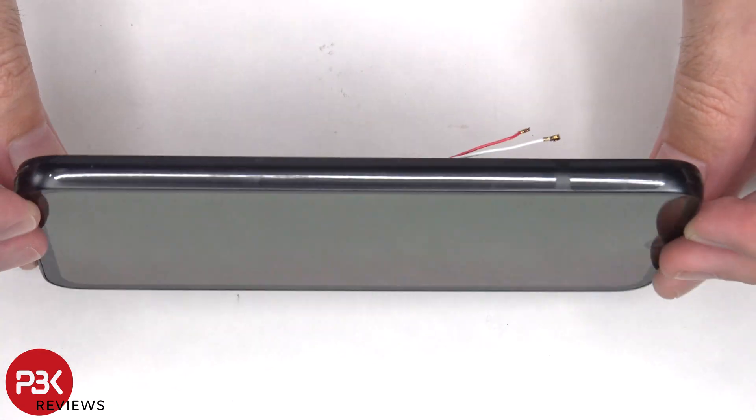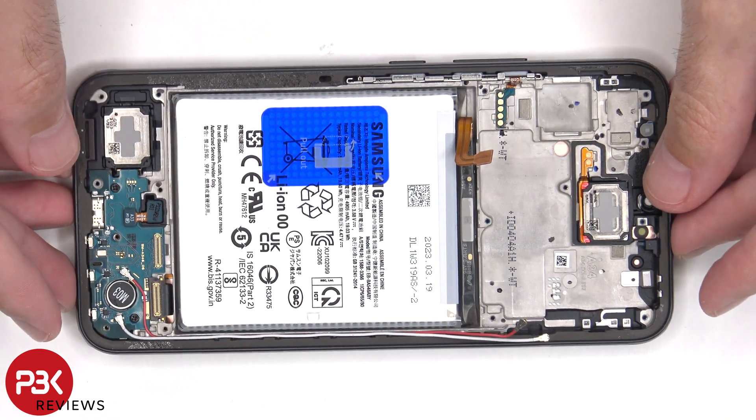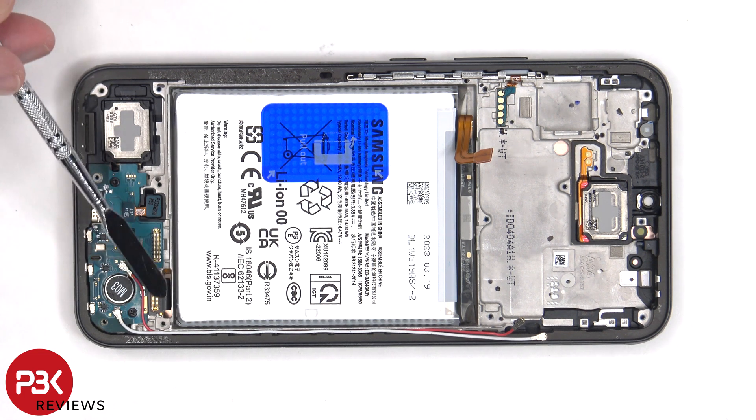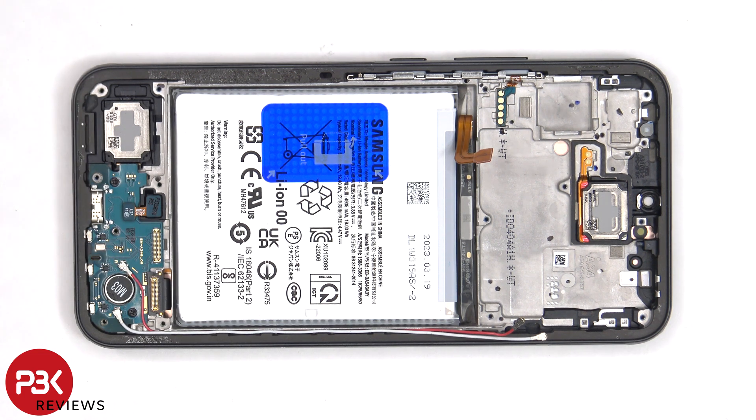Heat up the front of the phone where the screen is to loosen up the adhesive underneath, pry the old screen off, apply a new adhesive, and reapply the new screen, making sure you run this flex cable back to the opening in the mid-frame, and reassemble the phone.